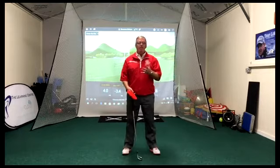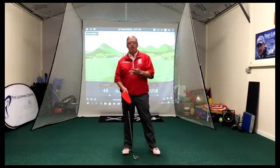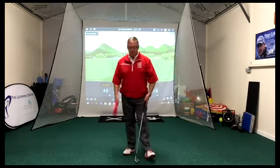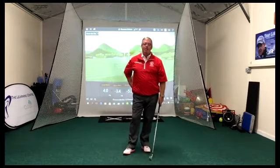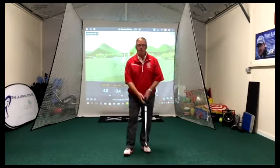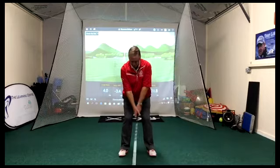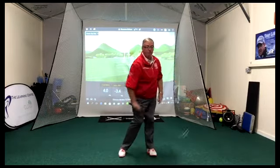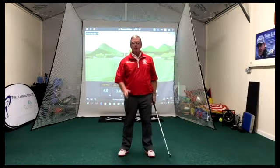I've got two things I want to work on. The first is getting better hand rotation into impact. As we come down into the ball, we want those forearms to rotate - the right forearm rotating over the top.